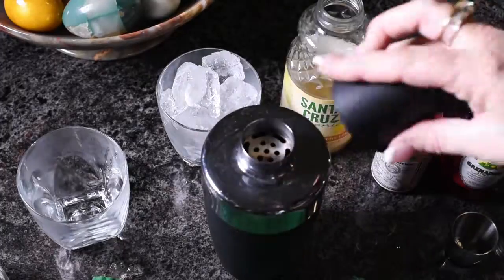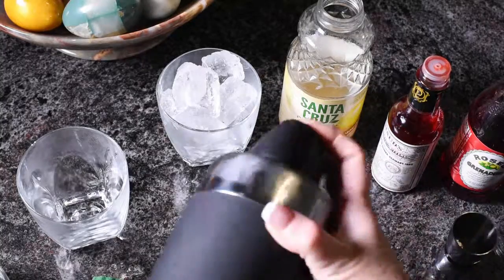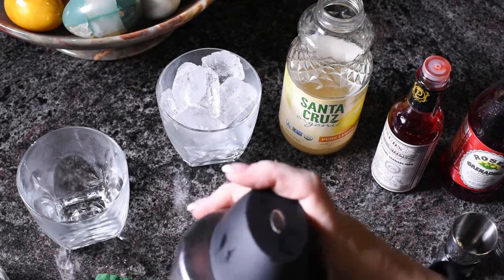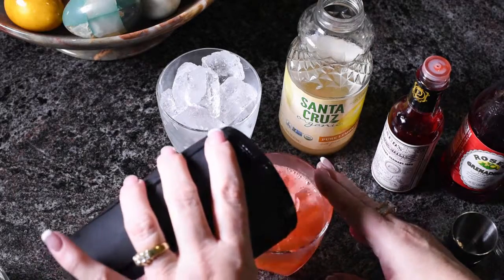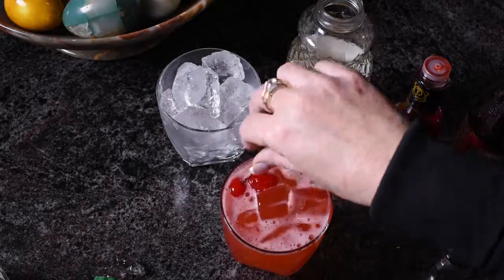Put the lid on and shake, shake, shake. It's nice and chilled. Dump it all into your glass, then garnish with a couple of maraschino cherries. And there you have it.